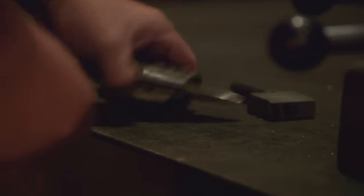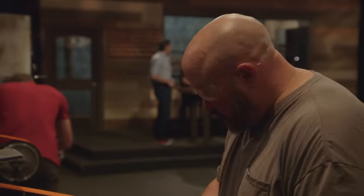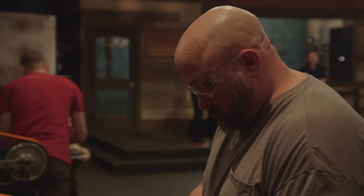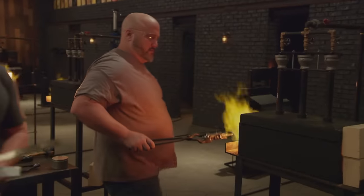Double-edged daggers — I have no problem with them, I've made them. But the challenge with this weapon is it has to be symmetrical. You can't be off; the judges will see that, they will know that. If your measurements are off, you can go home. If you don't do your welds right, you can go home. I don't want to go home — I want to be number one.